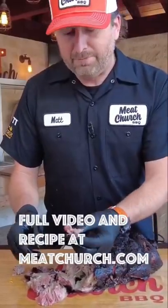Let me go in here and get a little bite of that money muscle. Ah, that's juicy. Super good. No sauce needed.